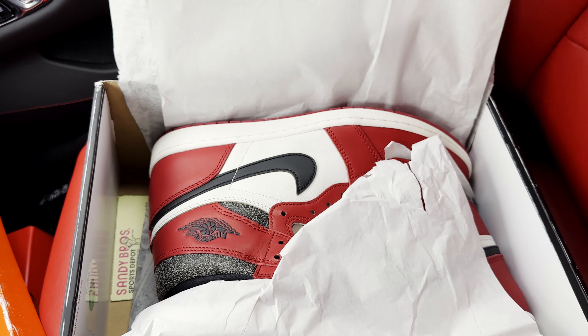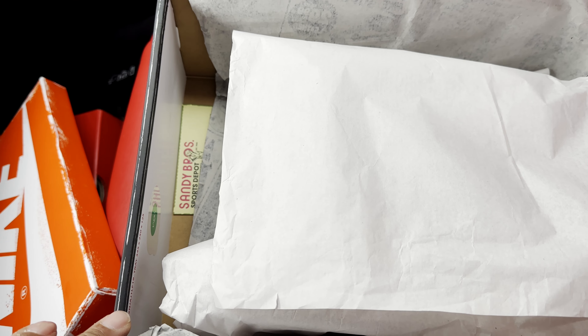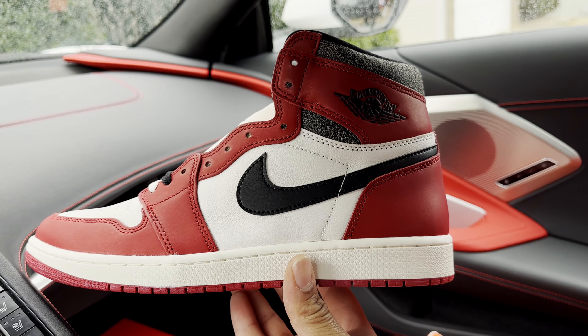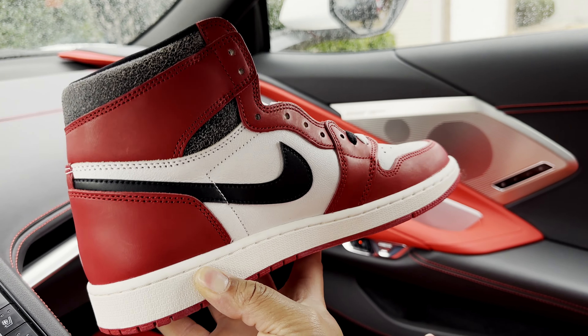You also have your white standard tissue paper — very thick paper. Quick look at the shoe. Also, the Sandy Bros receipt should come underneath the shoes, not on top. And here you have it, guys — the Air Jordan One High OG Chicago, aka Lost and Founds.